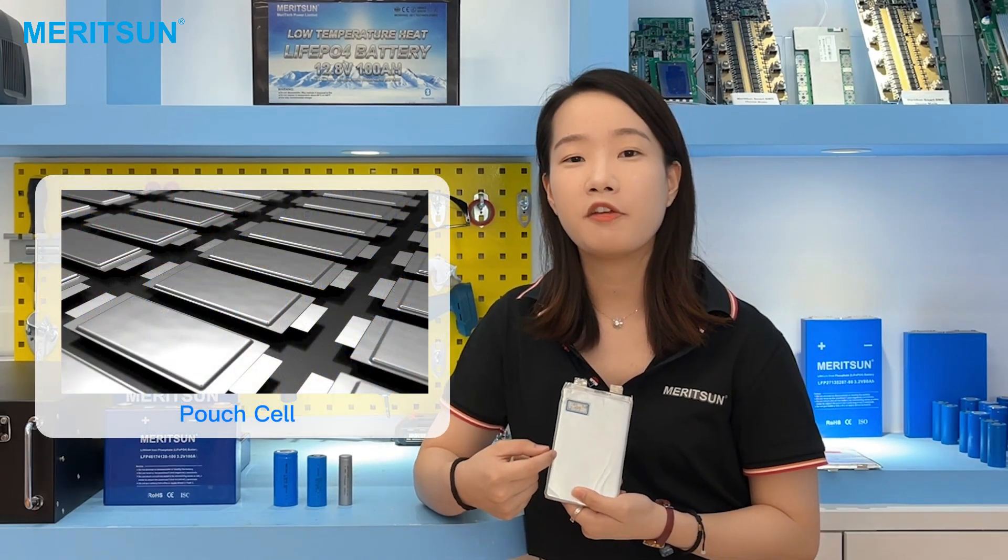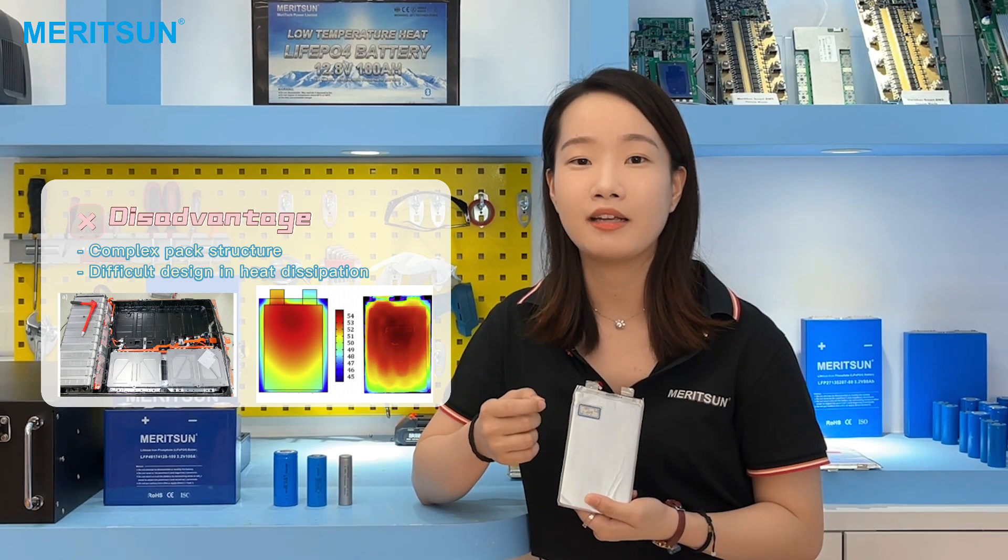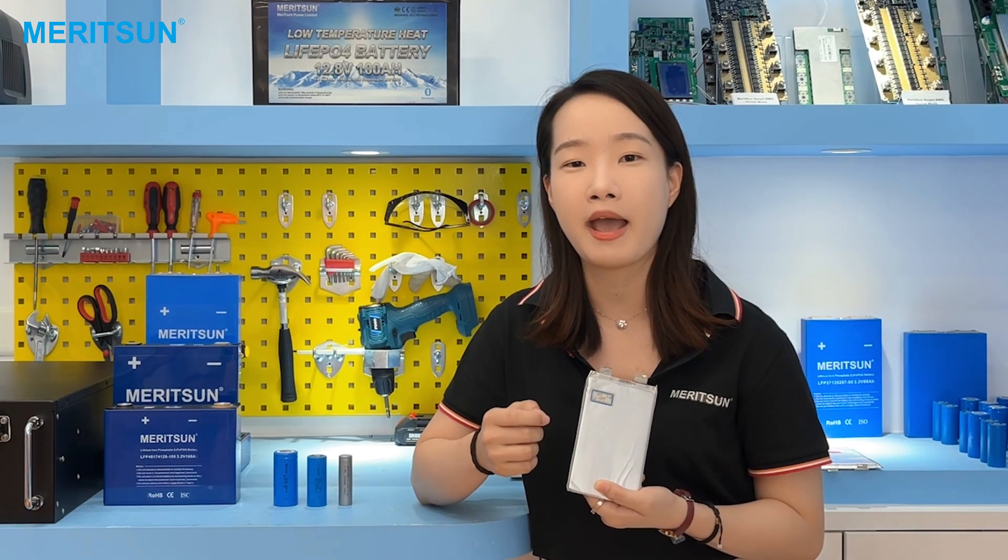For the pouch cell, the thin form factor makes the energy density high, but the assembly requirements are also demanding. The battery pack structure is more complex, and the heat dissipation and explosion-proof devices are not easy to design. So this kind of cell is less commonly used to assemble a storage battery pack.